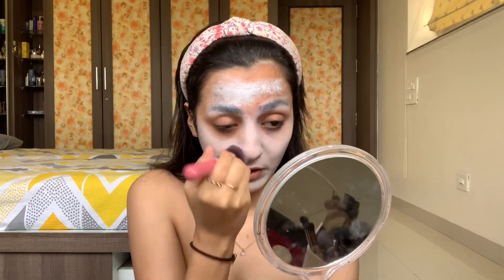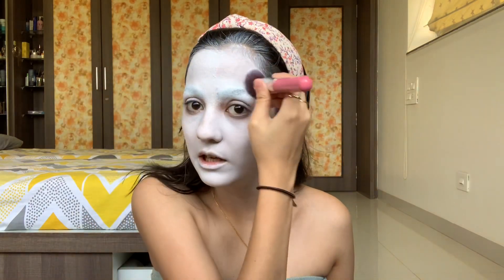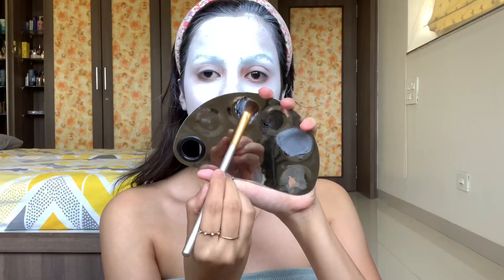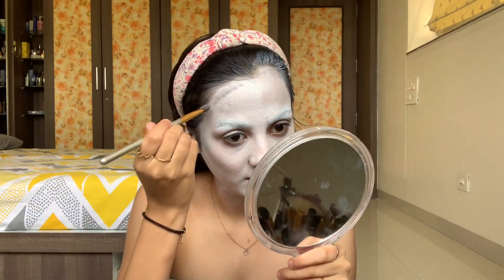I'm gonna glue down my brows and be right back. I think the worst thing about white is whatever you do on top, it shows — it is literally not forgiving. I look like a ghost. Anyway, now I'm gonna create a gray color by mixing these two shades. I'm gonna set this into place.